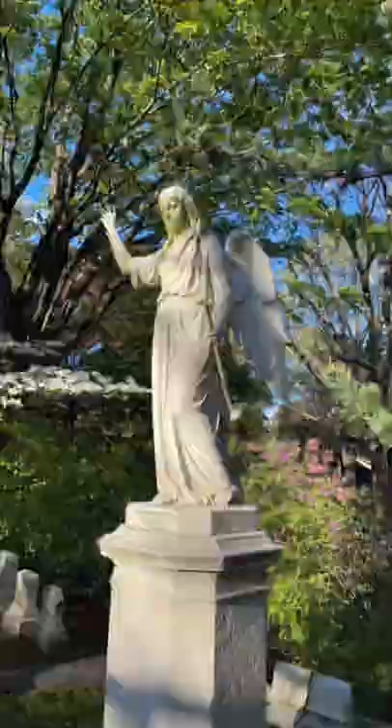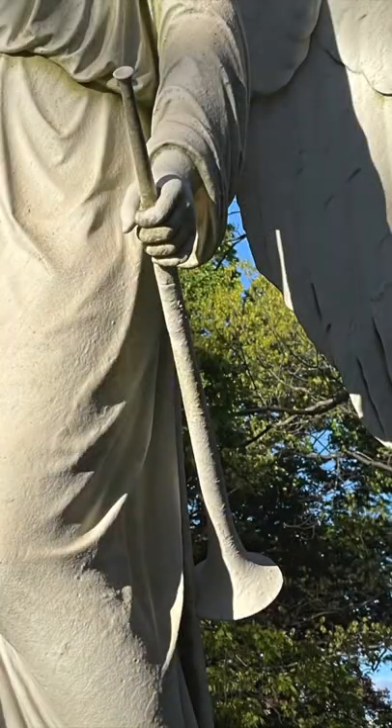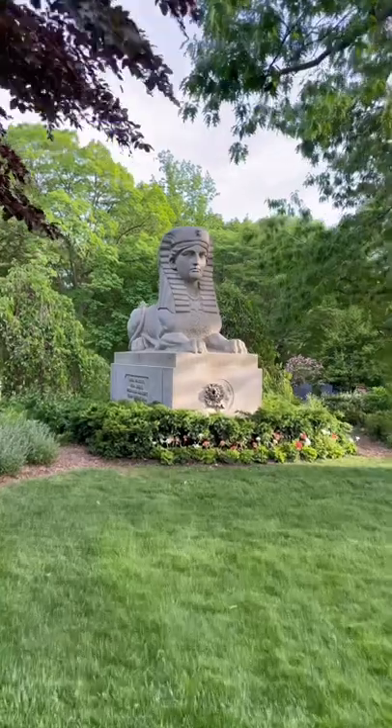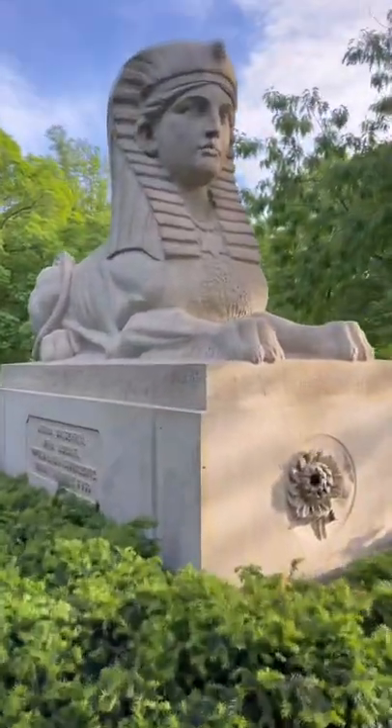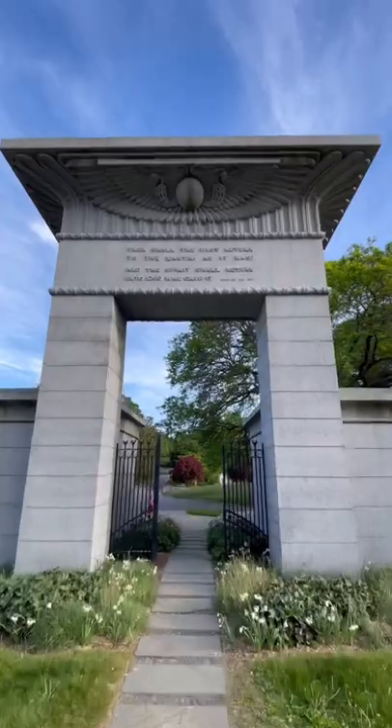The first is an angel memorial to Maria Frances Copenhagen. Commissioned by her mother, the face of the angel is a portrait of Maria, and the angel carries a golden trumpet. The other work is a sphinx designed by Jacob Bigelow as a Civil War monument. Jacob Bigelow was a physician and a botanist who, with the help of the Massachusetts Horticultural Society, helped found Mount Auburn Cemetery.